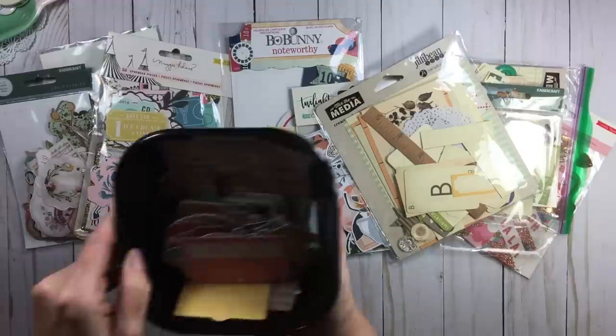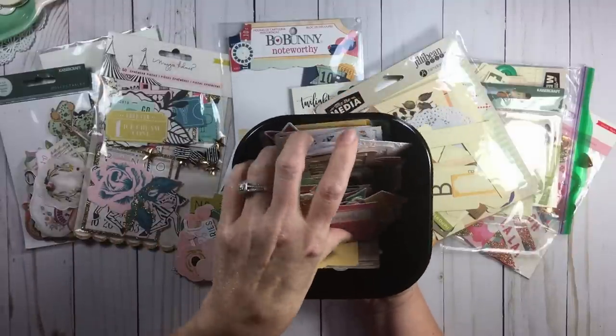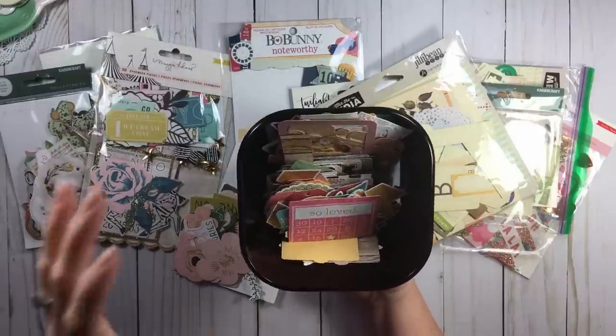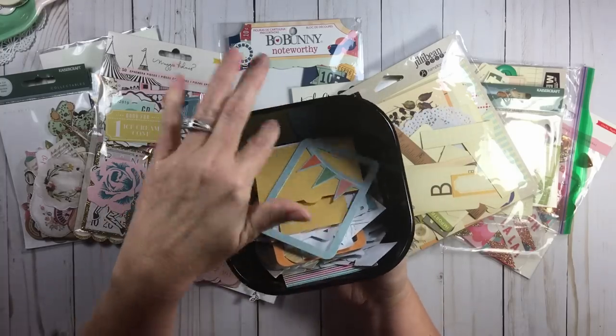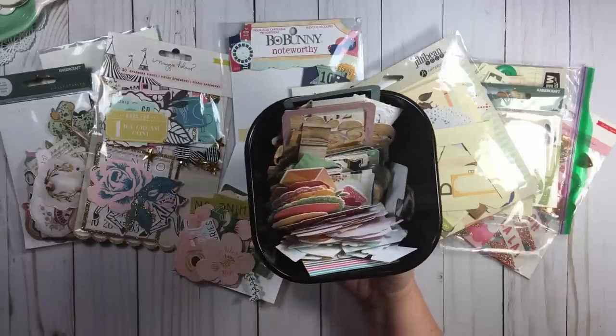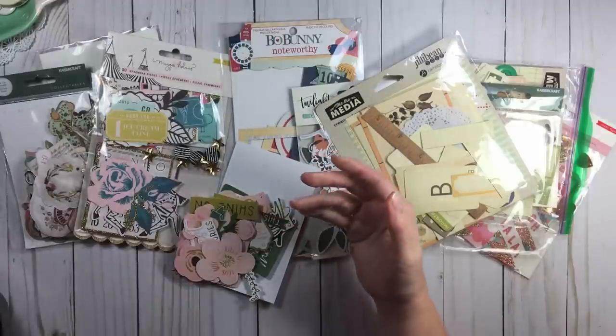Another option is to open just a few packs and put them in a little dish or bowl on your desk, and that's what you work from for the next month or two. The trouble with that is you have to worry about dust — and there's actually some dust in there right now — so you can end up with dusty die cuts. That is something to consider.